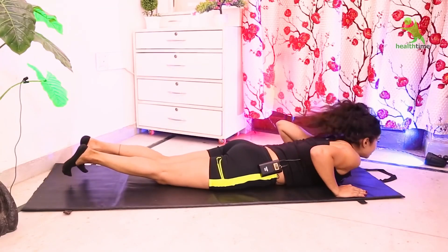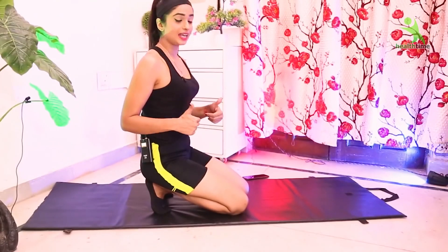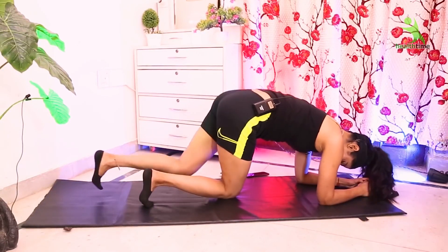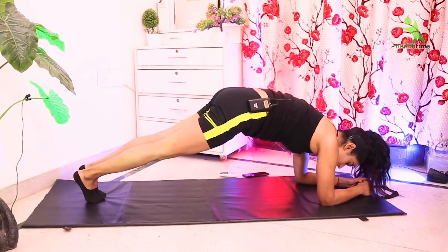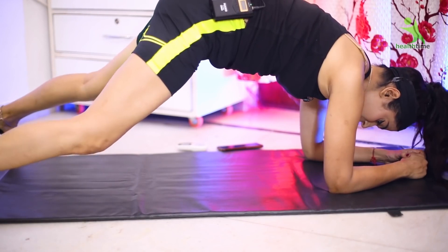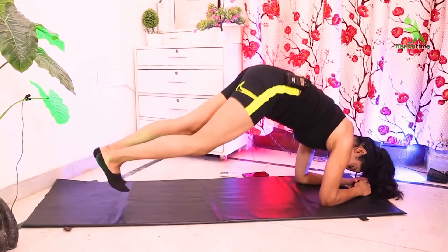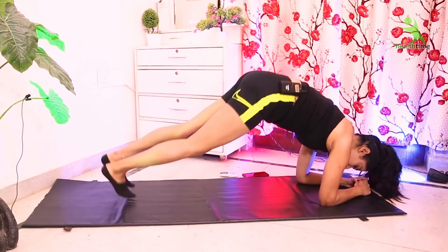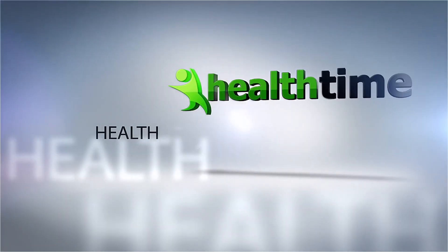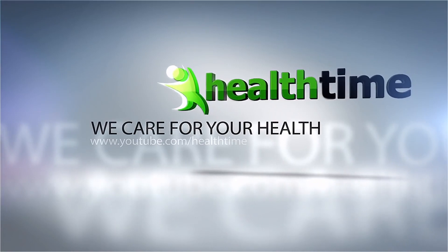Now let's move on to our next exercise. Place your hands on the mat, bring your head down, come into the plank position, jump your legs out and join them back together. We will do 20 times in 2 sets. Let's go!